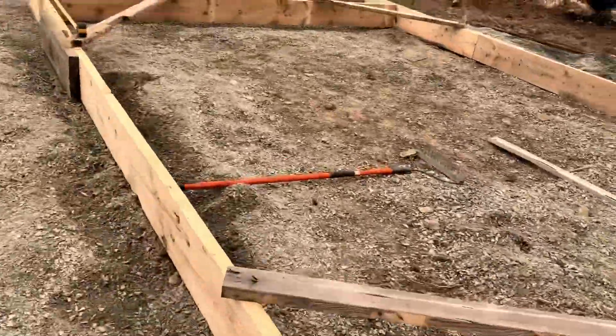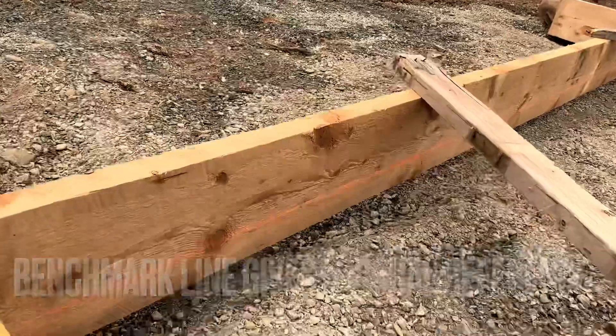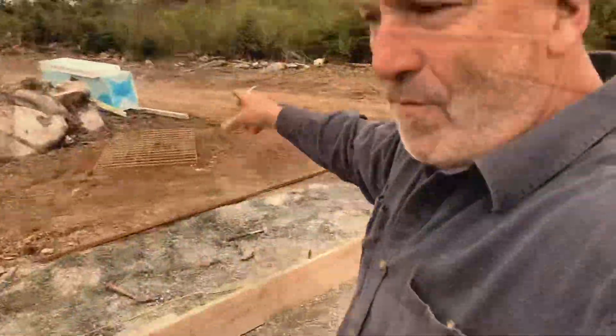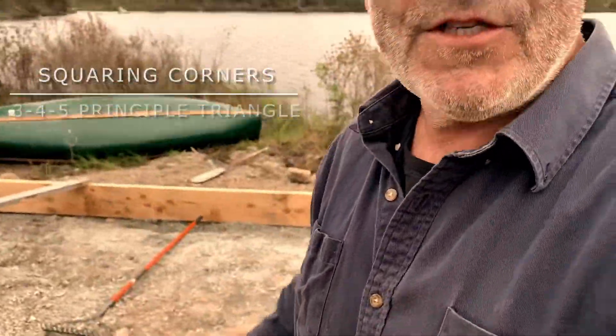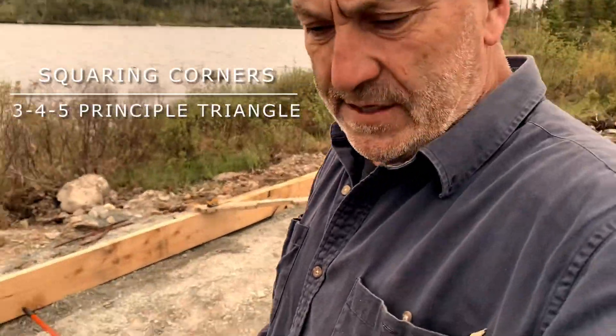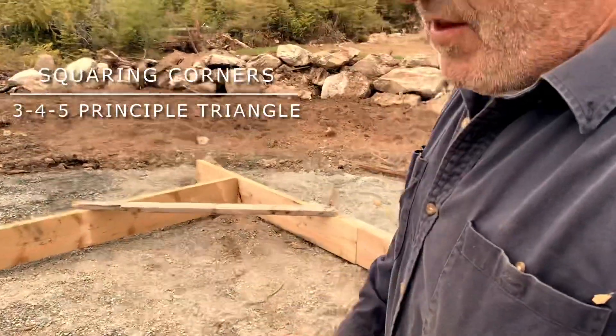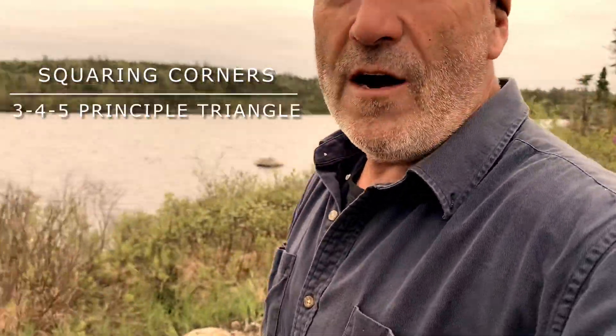Now the forms are roughly set up. We put a benchmark line in there — three inches of styrofoam, four inches of concrete above that, so that mark is seven inches down from our 2x10s. We'll level this off, tamp it down, start putting in the styrofoam, the wire mesh, rebar, and get ready to pour.